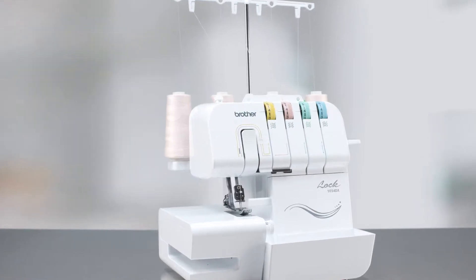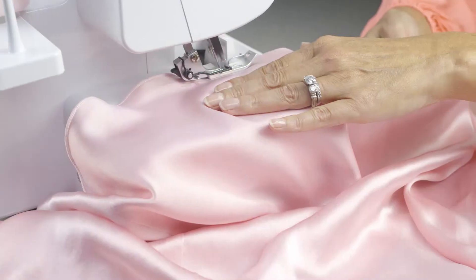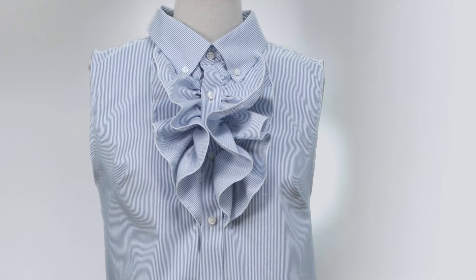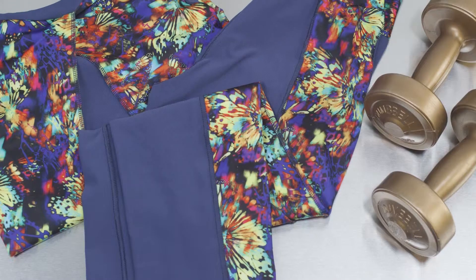Expand your creative options with the Brother 1034 DX Serger. Finish edges and hems, create ruffles and decorative edges, and use decorative threads for custom details.